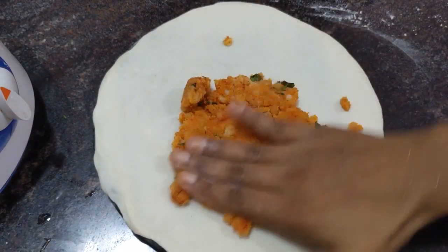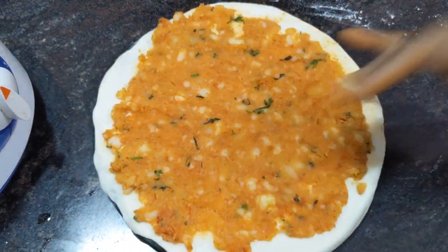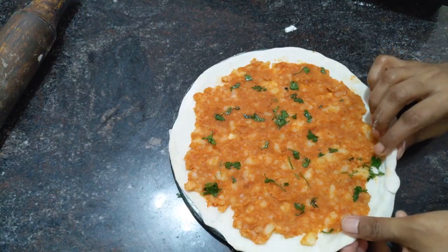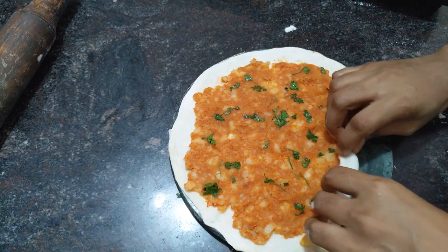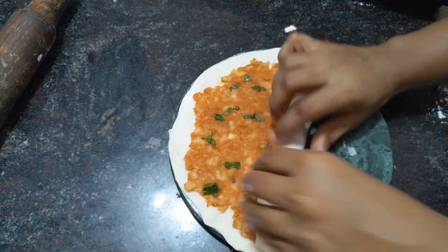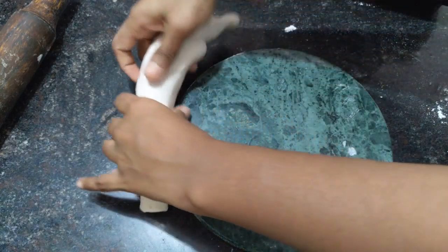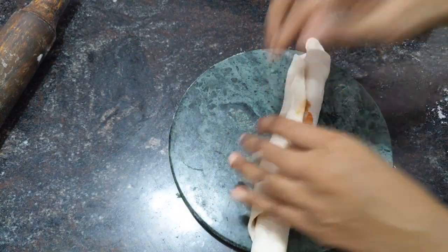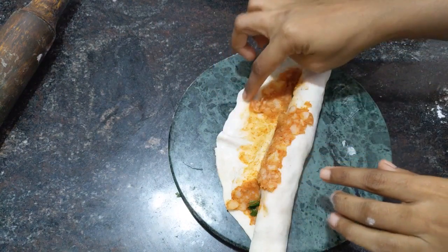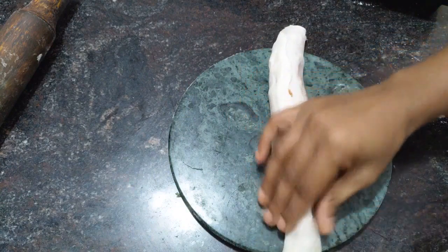Roll the dough to an even thickness and place the potato stuffing over the sheet. After spreading the stuffing, roll it up. While preparing the chapati, dust with plain flour so it won't stick to the chapati maker. Finally, seal the edge with water and roll it closed.